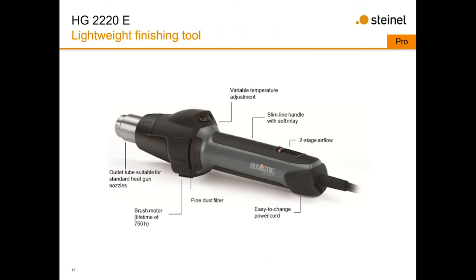The HG 2220 is one of our barrel-grip tools — a lightweight finishing tool. It's essentially our 1920 with a dial and thermocouple in the heating element, so you can use all restricting nozzles, but in a barrel shape preferred by many roofers for welding commercial roofs. It has a fine dust filter built in that you can remove and clean, and runs on a 750-hour brushed motor. The temperature wheel works just like the 1920, with high, low, and cool-down stages.